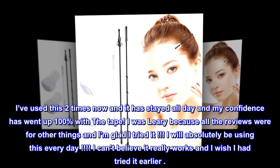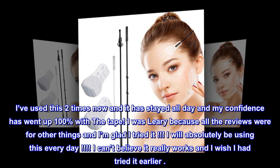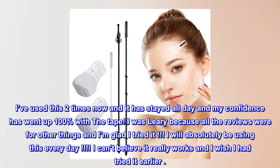Top review from the United States: 'This tape is a game changer. I've used it twice now and it has stayed all day, and my confidence has went up 100 percent. I was leery because all the reviews were for other things, but I'm glad I tried it. I will absolutely be using this every day — I can't believe it really works and I wish I had tried it earlier.'